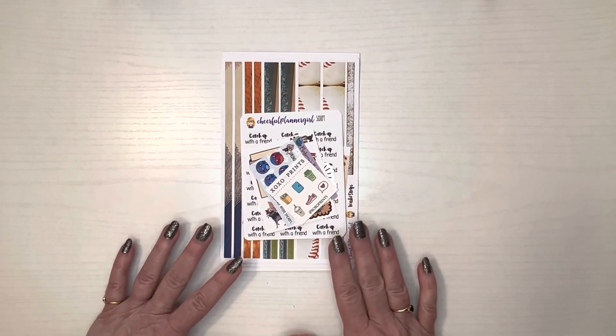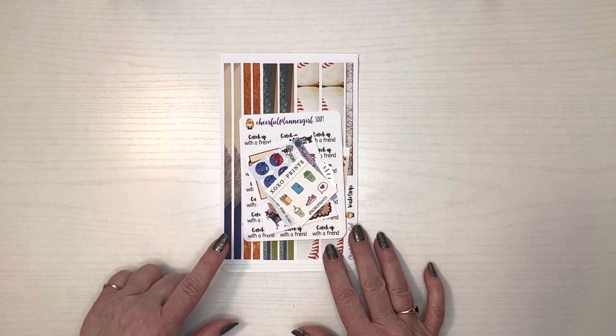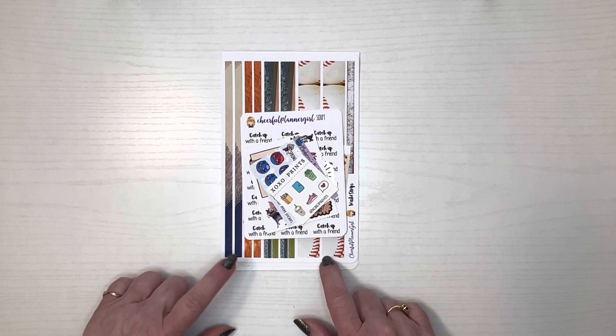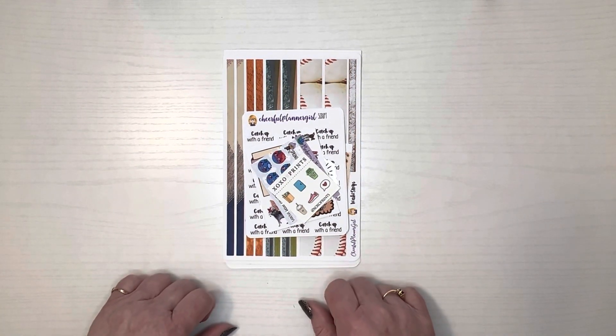She and I will both be in the Planner Girl United collab sale April 14th through the 17th, so be sure to get your wish list ready for both of our shops so that you'll be ready when the sale starts. Thank you for watching and I'll see you in the next one.